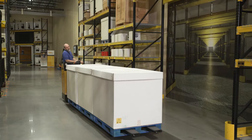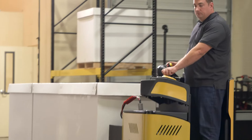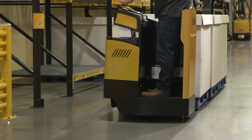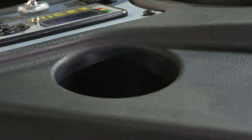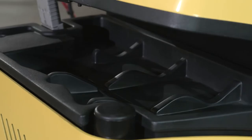Optional knee pads are also available. The operator stands parallel to the travel direction. The compartment floor is suspended by four elastomeric mounts to cushion the ride and provide comfort. Enclosed end rider trucks come standard with a beverage holder in the console and multiple storage compartments for pens, markers, tape, pick tickets, and tape measures.